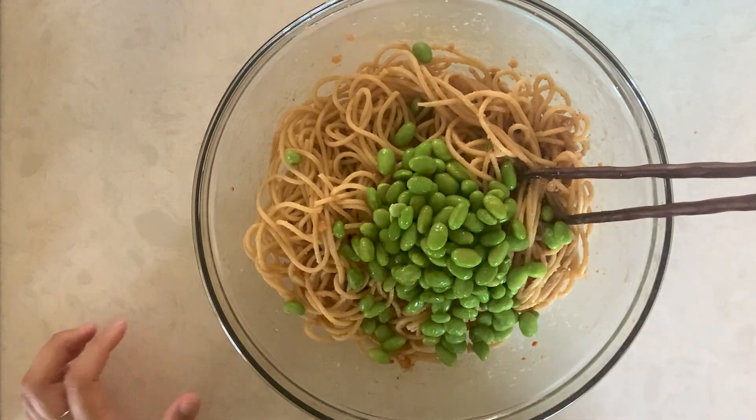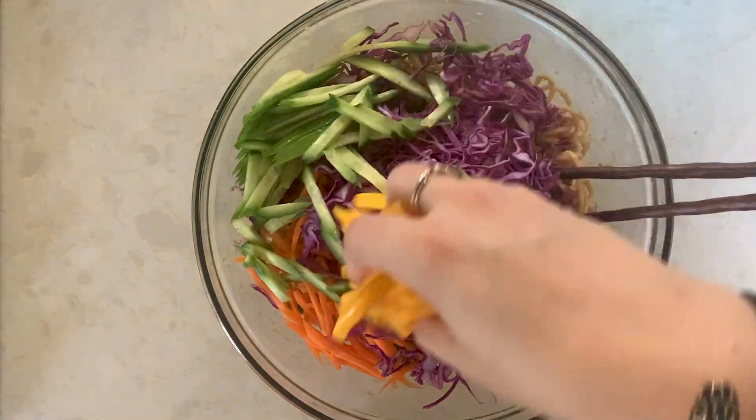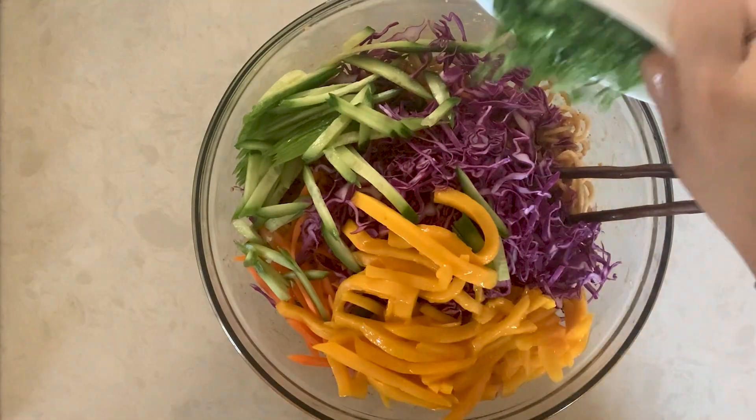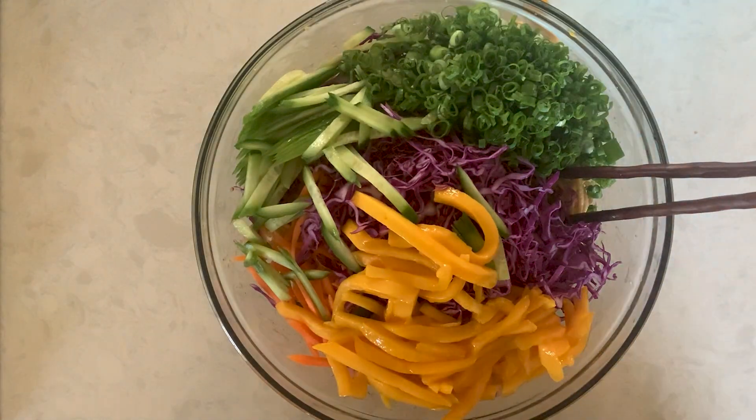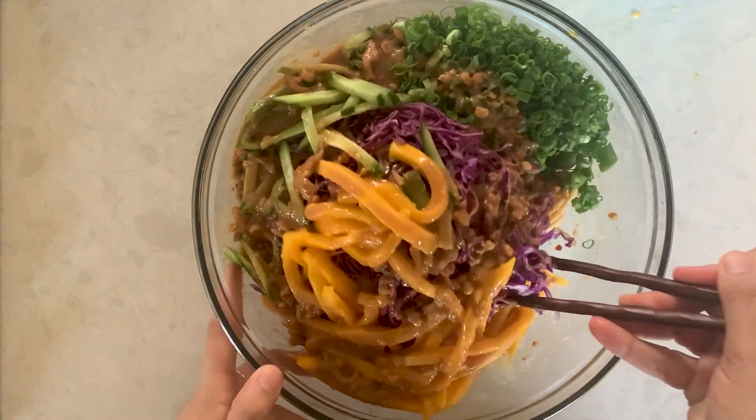Our peanut noodles are nice and cool and we're ready to finish off this salad. I load this with fresh vegetables. To your mixing bowl, add green onions, edamame, shredded red cabbage, carrots, cucumber, mango, sesame seeds, and remaining sauce. Stir together until well combined. Serve immediately.